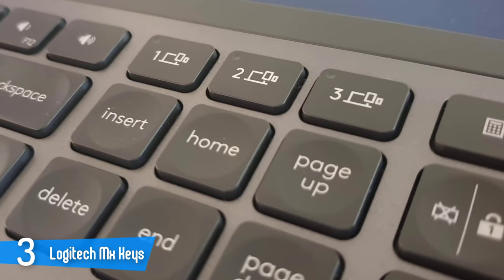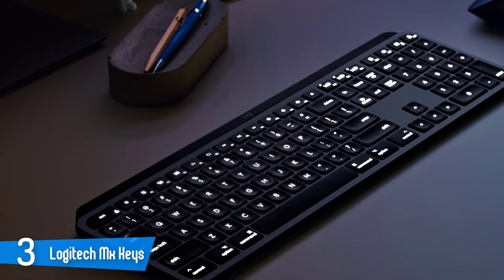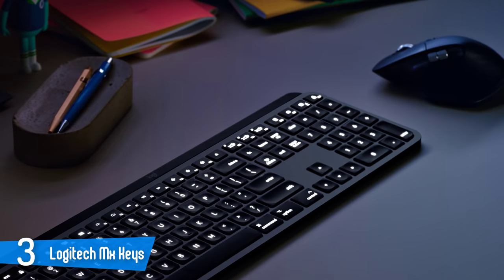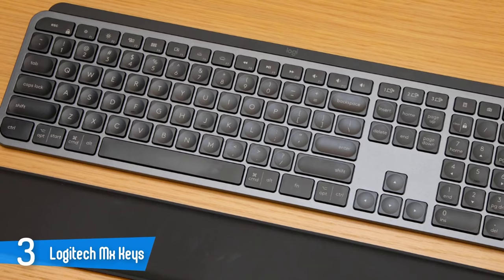Like the MX Master 3 mouse, the keyboard can be customized with Logitech Options software. Once you download it, you can remap any of the function or media keys, as well as the calculator, screen capture, lookup, and lock keys by selecting from a graphic image and choosing from a list of shortcut options. The software also lets you see what devices are paired with each easy switch, manage on-screen notifications, and enable or disable battery-saving mode.